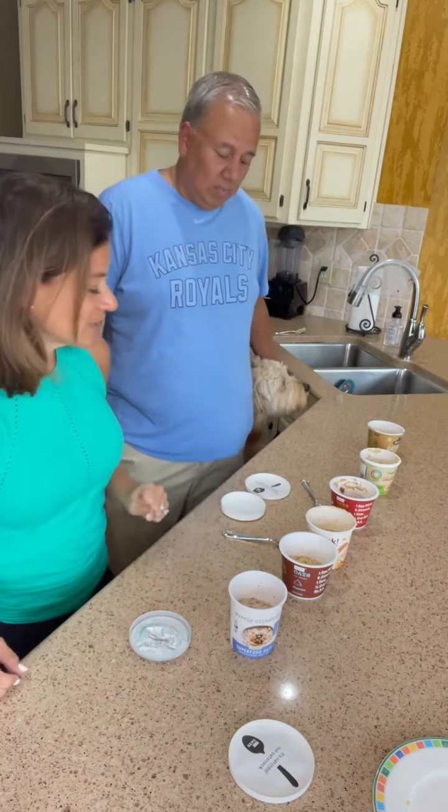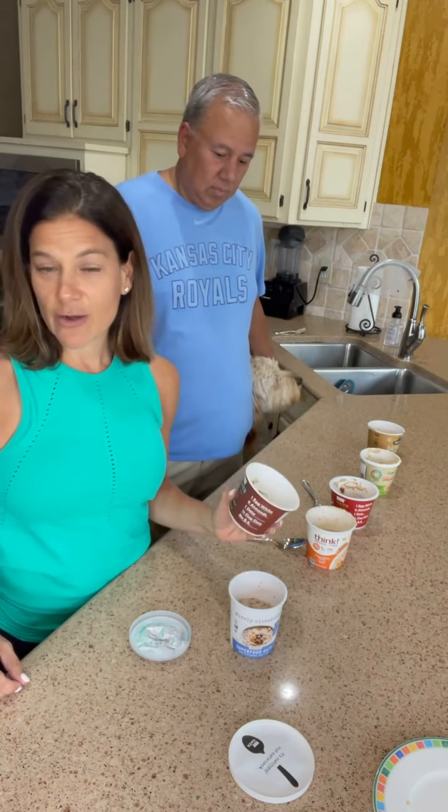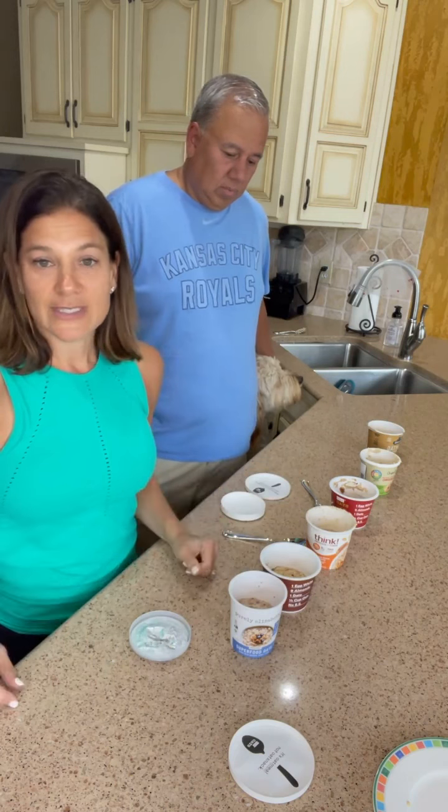Two of these we actually decided to try as overnight oats instead of hot oats, just to compare how they taste.